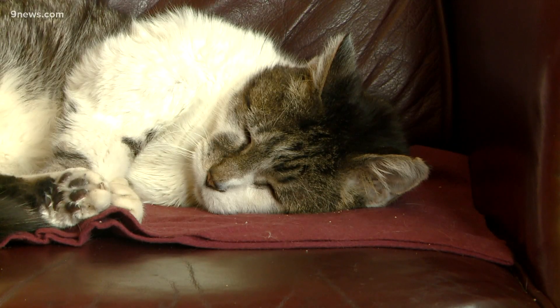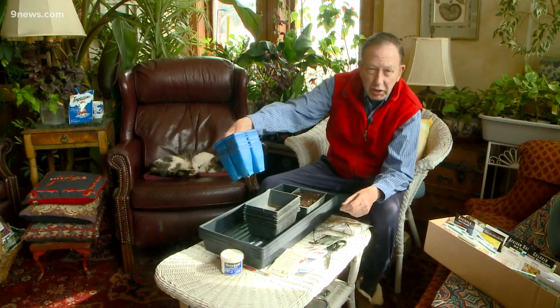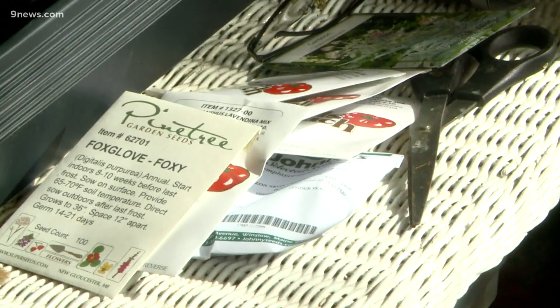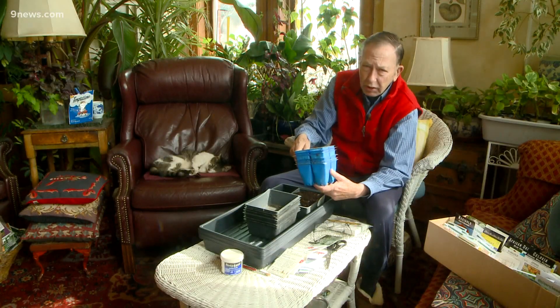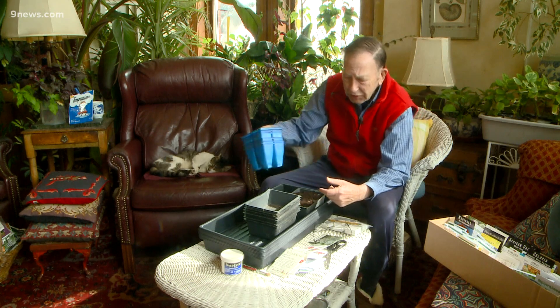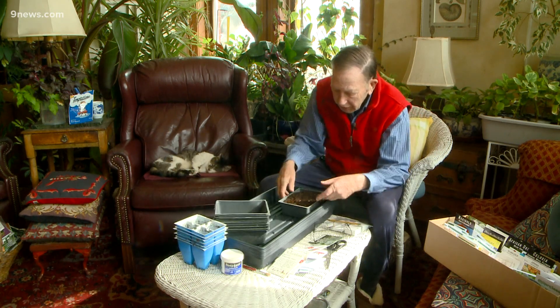So you might want to go ahead and plant those. We're going to do some seed starting. Ordinarily, I use plastic six-packs or four-packs to start seeds, but getting one in each cell or two in each cell is really tedious. So last year I went to something a little different — I still did that, but with some plants, I did this.